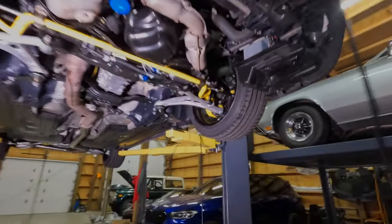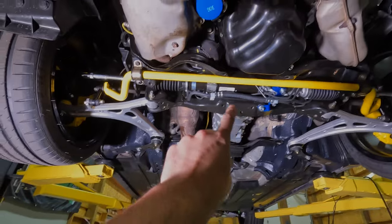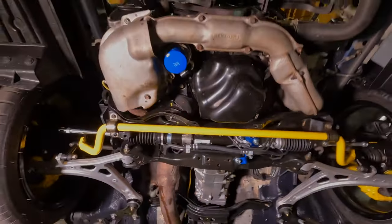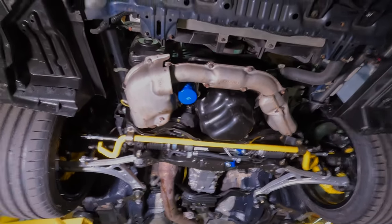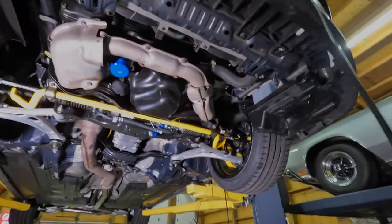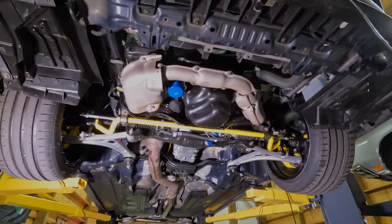Speed sensors are back in and tightened down. I'm hoping that was an easy fix. I need to get the brace back on the power steering — we'll put that back on. Then we'll bring the car back down, start it up, and see where we're at. Hopefully that resolved the rubbing noise, and I'd imagine we clear the code since that's clearly an issue when your speed sensor isn't in the location it's supposed to be.